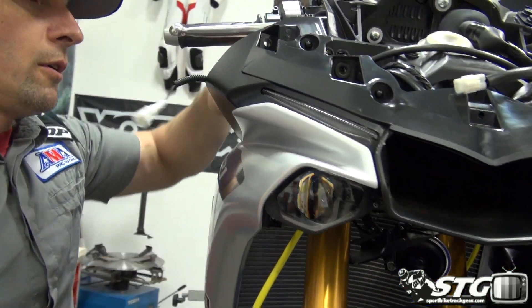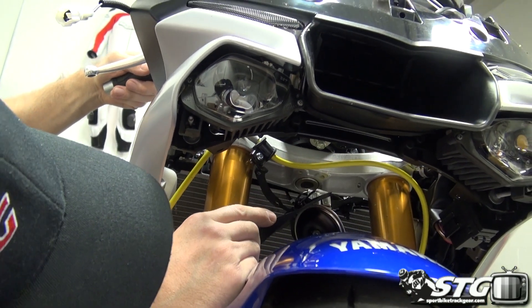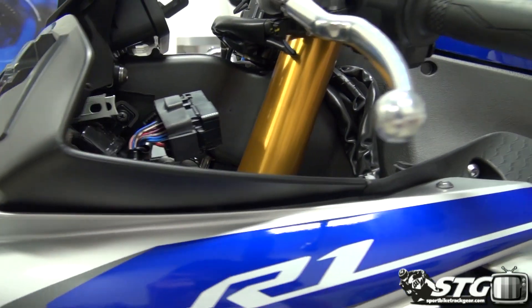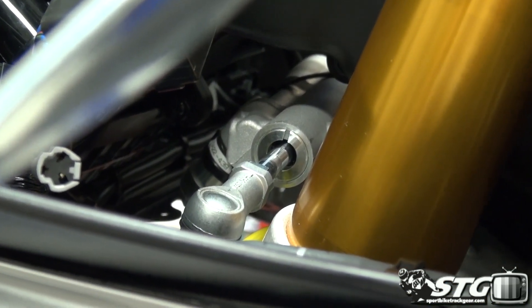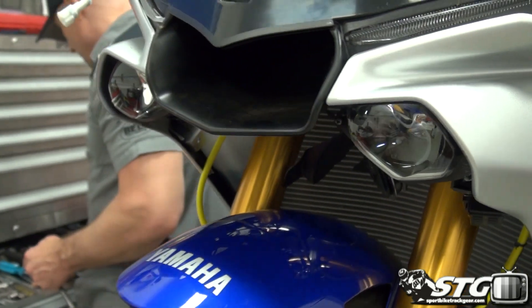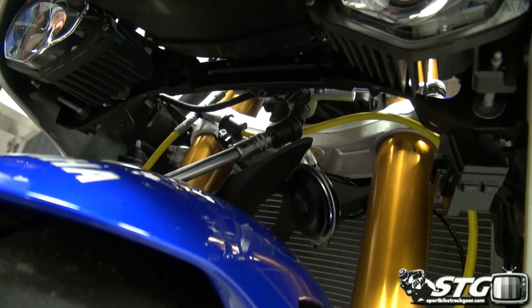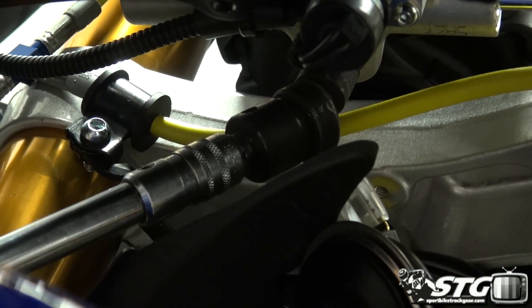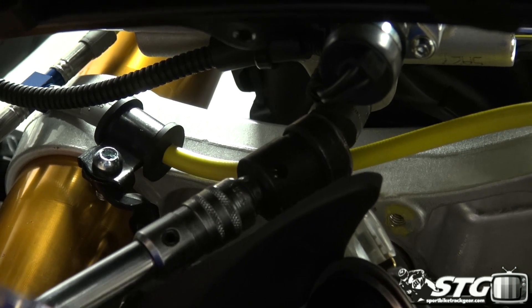Now we can get to the business of getting the actual steering damper off the motorcycle itself. Looks like I've got a couple of 12mm fasteners that I'm going to need to deal with — probably need to get a backup wrench over here. I'm going to use an extension and a universal to try to get in there. I've got an 11mm socket here — universal socket, 3/8 drive — using a rather long extension. You may need a backup wrench on the other side to loosen up that joint.